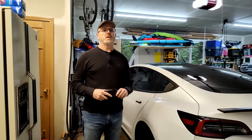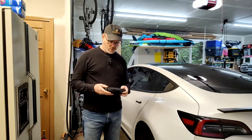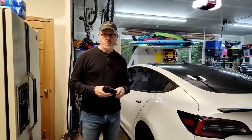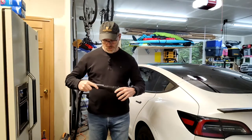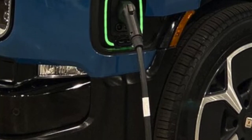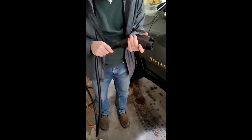The trick to charging your Rivian with a Tesla wall connector is a product called the Electron adapter. This is a Tesla to J1772 adapter. You take your Tesla connector, plug it into one end — pull the little trigger to help it in — and once it's in, you've got a J1772 connector that you can plug into your Rivian.